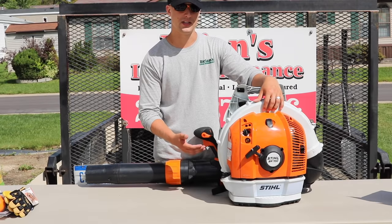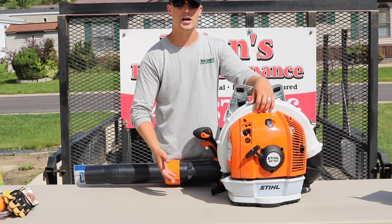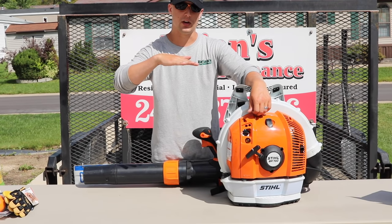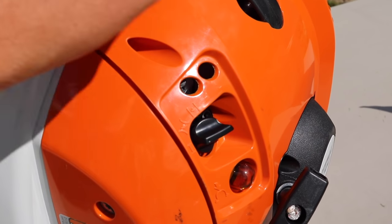One cool design feature with the pull start: after you pull it a couple of times and the blower turns on, when you throw it on your back and hit the trigger, the choke automatically turns itself off — kind of like an automated system. I like that a lot, because you don't have to kill the blower, rip it off your back, and restart it on the ground.